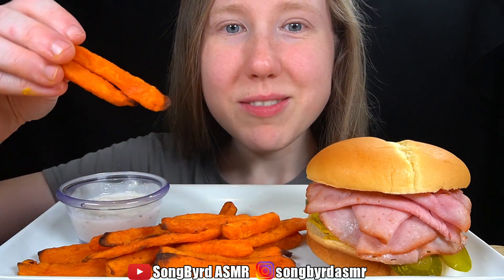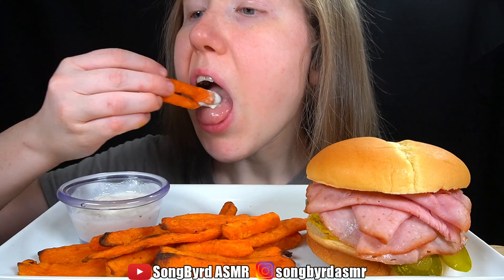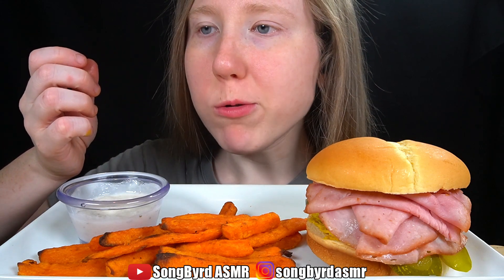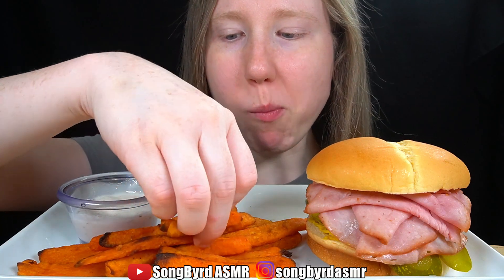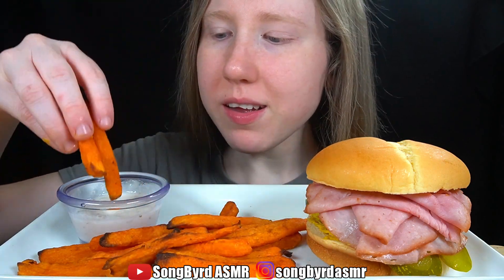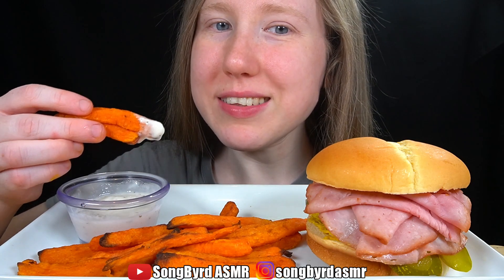I'm trying the sweet potato fries first. They're very chewy and have a good sweet taste.